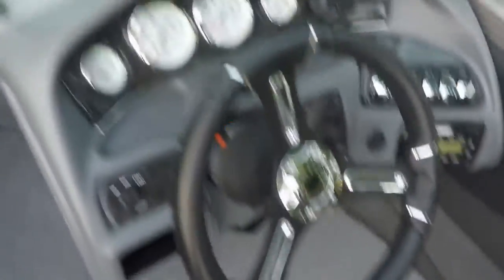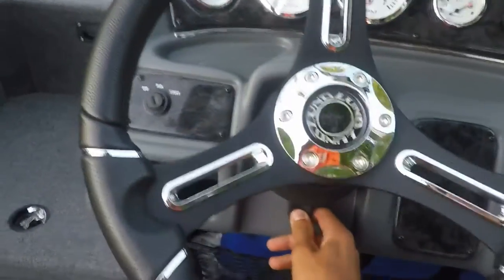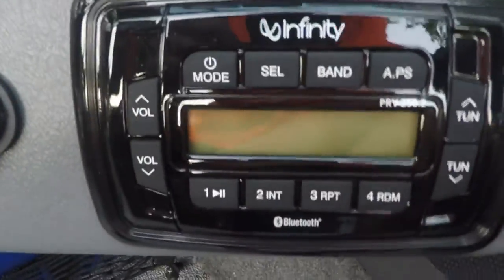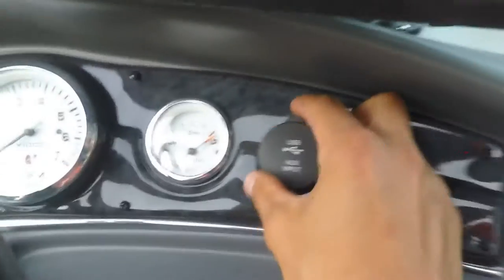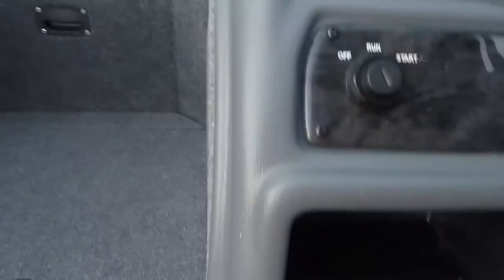Moving up to the steering wheel — power tilt steering, as you can see. The Infinity sound system has Bluetooth and radio. All your switches up here: your master power, horn, lights, interior lights, bilge. Spots for charging all over — 12 volt, USB, and AUX right there. All your gauges up front. Spot for your key right here. And a little spot for storage there, and then more storage underneath here.